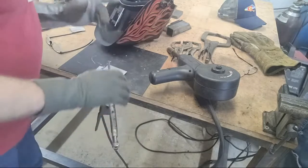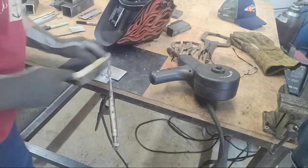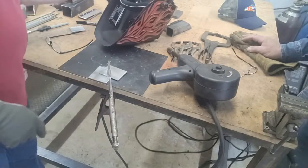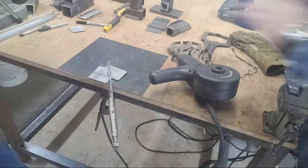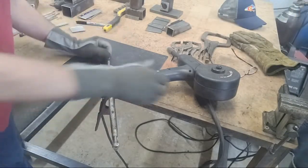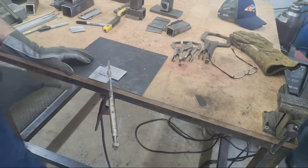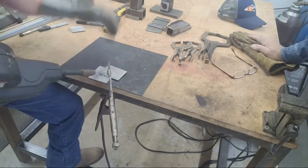When you apply electricity and aluminum wire and the gas is turned on, it usually welds instead of bubbling up. Also, when you prepare your aluminum for welding, you use a dedicated stainless steel brush — and the way you brush it should be one way, in one direction, not both ways, because you're just taking that oxidation and burrowing it further into the pores of the aluminum. Aluminum is very fickle.